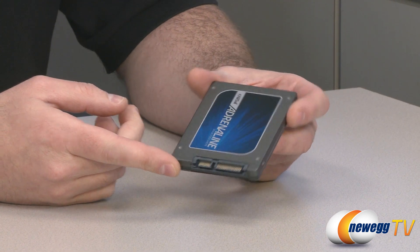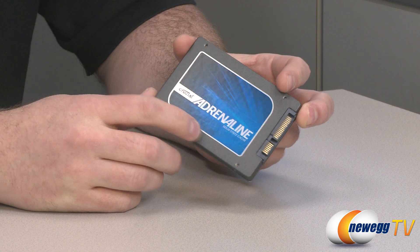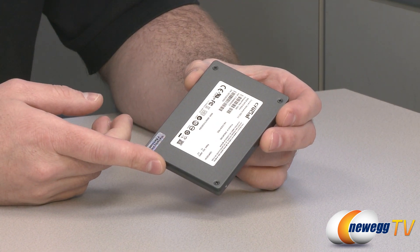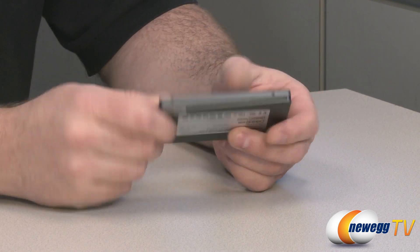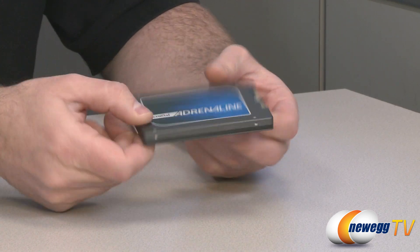Here is the SSD itself. As you can see, it's got your Crucial Adrenaline logo on the sticker. It's got a rough charcoal finish on the bottom and top of the drive. There's pertinent drive information as well as a warranty void if removed seal — if you want to take the drive apart, you'll void your warranty, so don't do that.